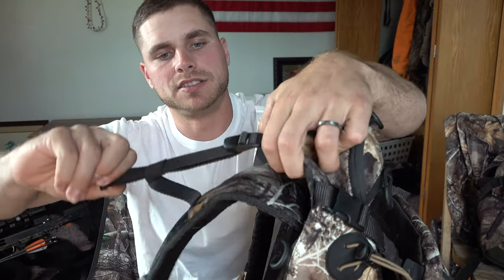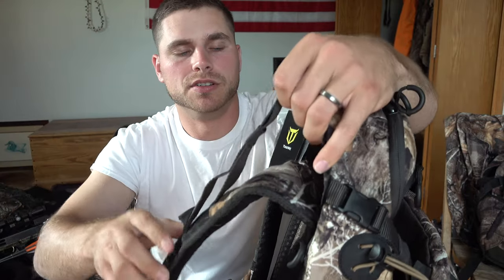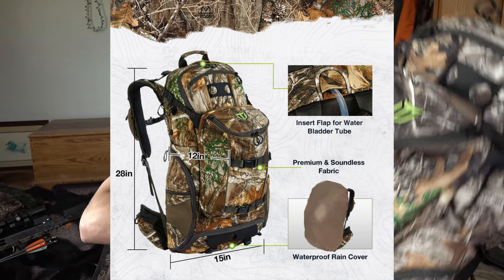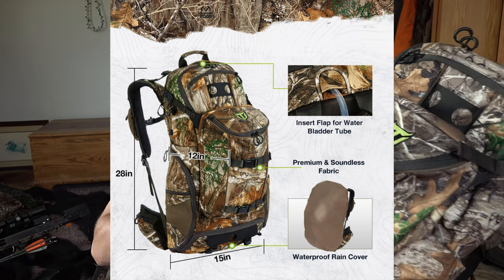This is also adjustable in the back — you can have it right up to your back or give it a little play depending on how you have things packed. This is probably going to be bulked out quite a bit. It also comes with a waterproof cover, which you can pull out of the bottom and cover your entire pack. A lot of the other packs online didn't come with that — it would have been an extra purchase — but this Tideway backpack comes right with it.